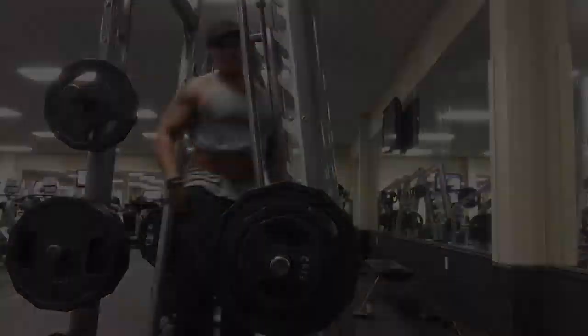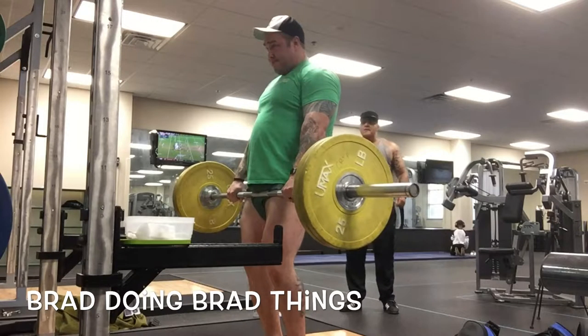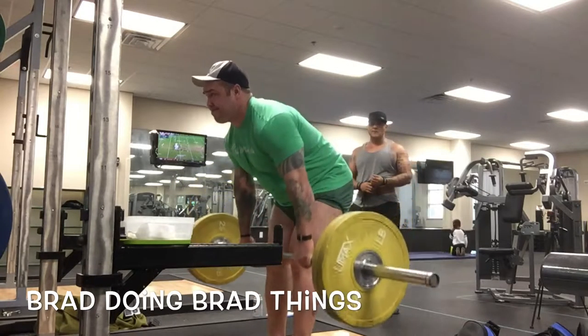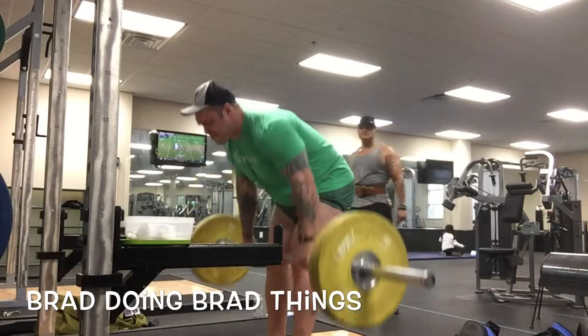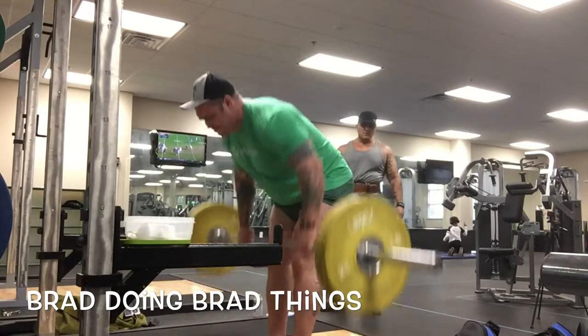This is an accessory workout, not too big or crazy, nothing too new. The main purpose is just to get blood flowing to those areas we worked the day prior, which was deadlifts. Here you see me doing some reverse grip rows.